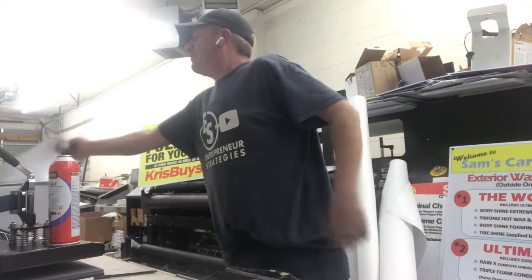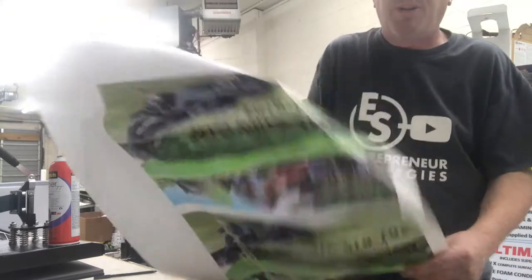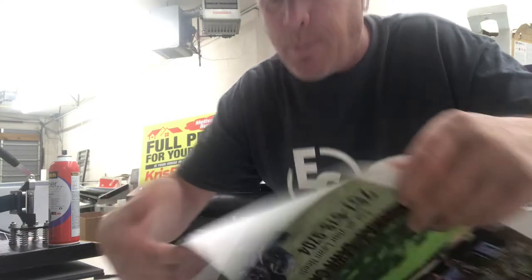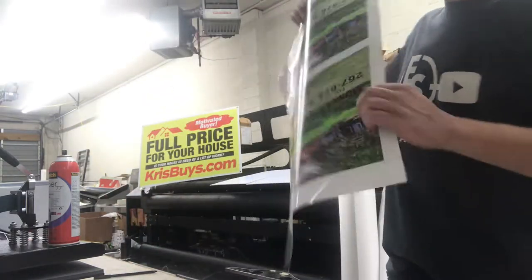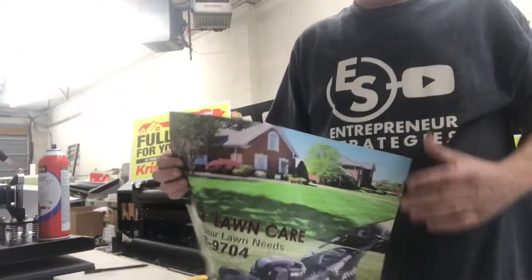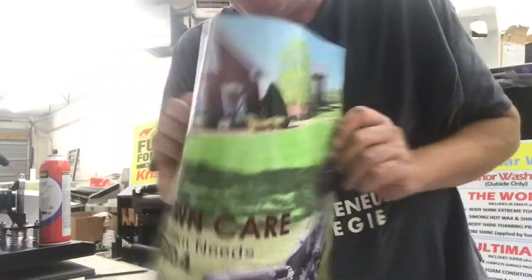So I wanted to share with you all an alternative, a second method. What I've done is I printed out on adhesive back vinyl. On the back side of this sheet is an adhesive, and what we're going to do — I've already trimmed one out here, it's already set up, ready to go.